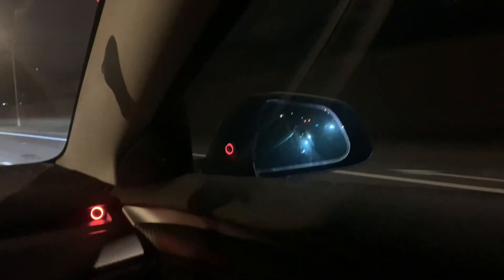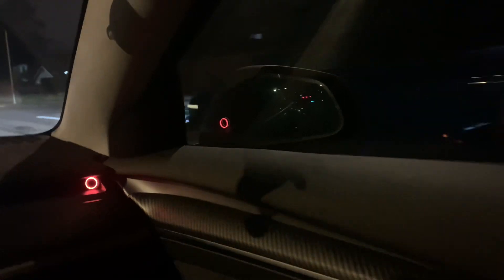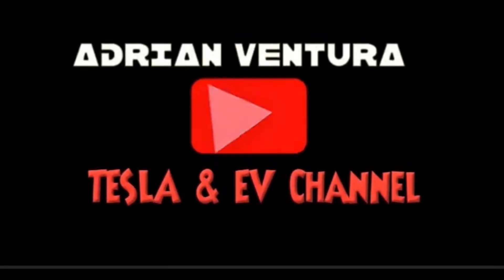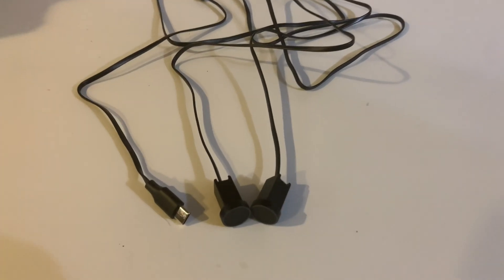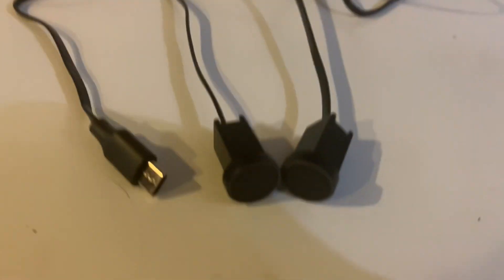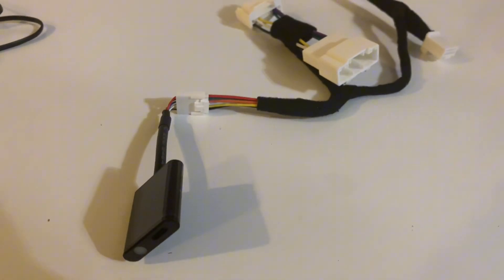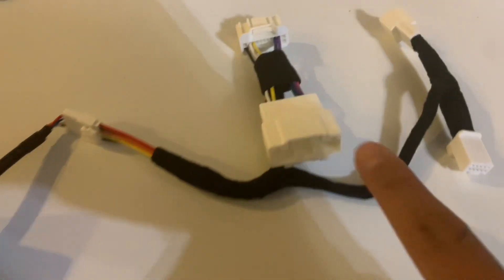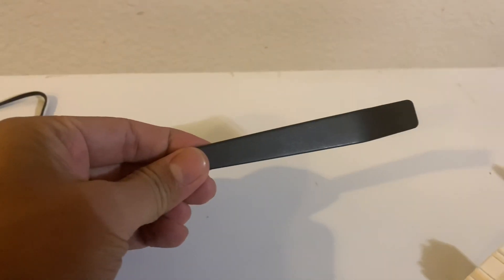What if you could add a blind spot monitoring system for your Tesla Model 3 or Y? Let me show you how with this quick upgrade. This is what comes in the box: the actual blind spot monitoring system gadget — one on the left and one on the right — and then the OBD port harness which we're going to connect to the car, and this prying kit.